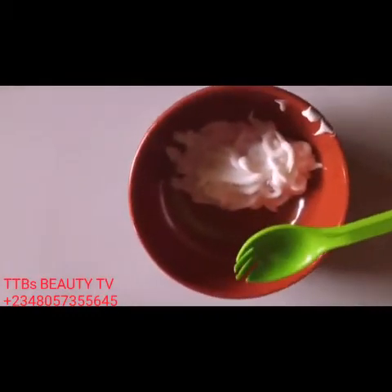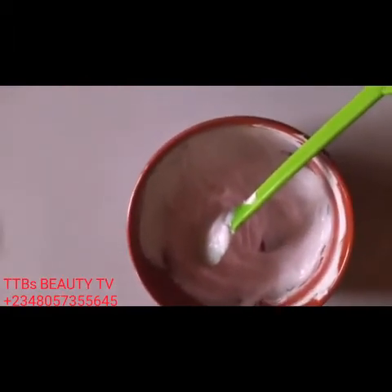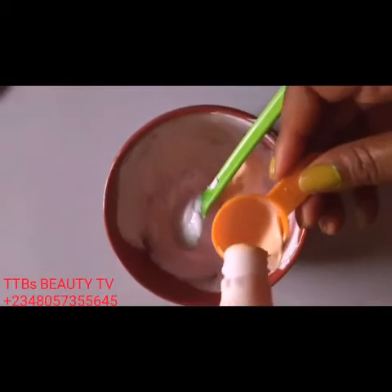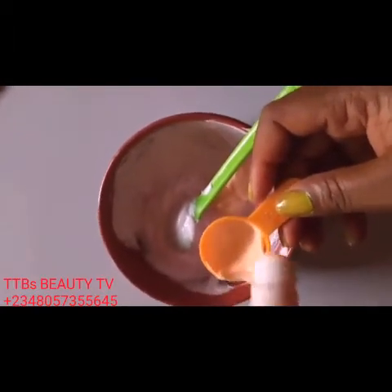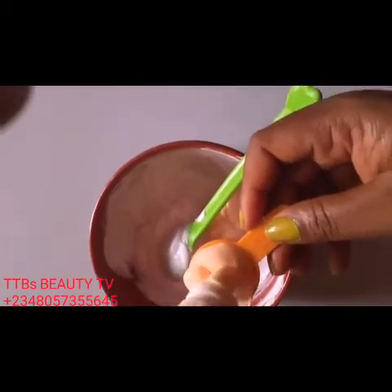My special spoon comes into play. Our tubes are mixed together. Next, we add Caro White lotion — I'm using three tablespoons. Remember, I'm making this mix for a caramel skin. If it's for a snow-white or a white person already, it's still three tablespoons. Remember, my spoon is 15 ml, which is one and a half tablespoons.